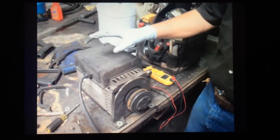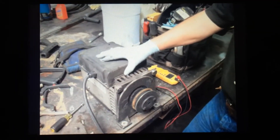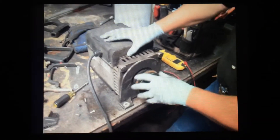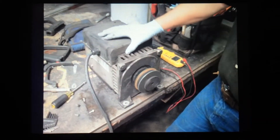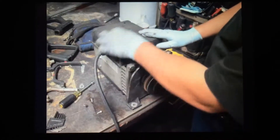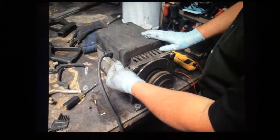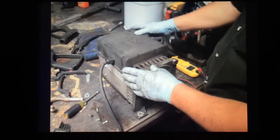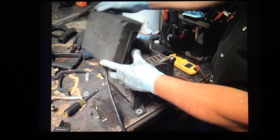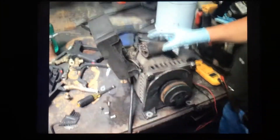We're going to check the capacitor on a generator — a belt drive generator. This is a Leroy Summers brand, but it's the same whether it's a MyDM or not. I've already taken off the cap screws that hold the plastic cover. Different generators have different style covers; they all come off with some kind of screw. We take this off and it exposes our capacitor.